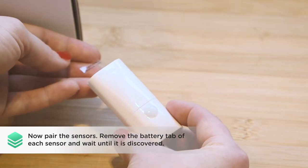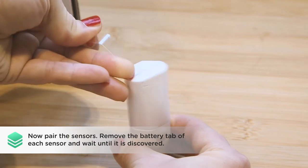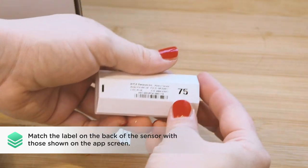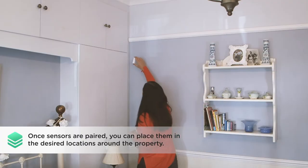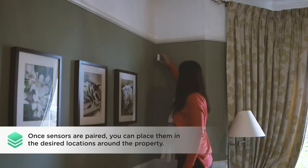Now pair the sensors. Remove the battery tab of each sensor and wait until it is discovered, then matching the label on the back of the sensor with those shown on the app screen. Once sensors are paired, you can place them in the desired locations around the property.